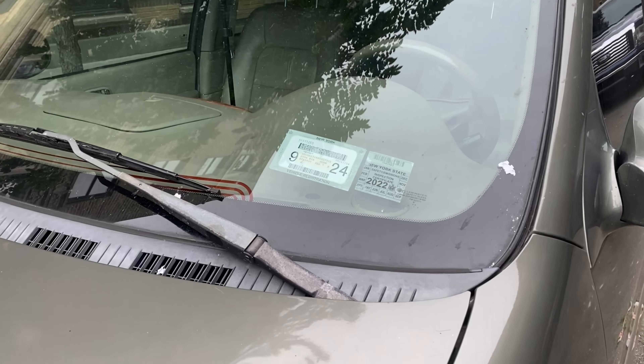Hey everybody, welcome to Yeah Buddy. Today we are going to replace your New York State Department of Motor Vehicles registration sticker in the front window of your vehicle. I'm going to show you how to do that.